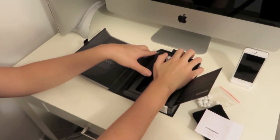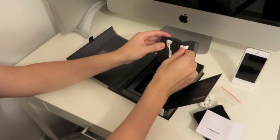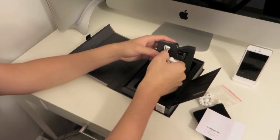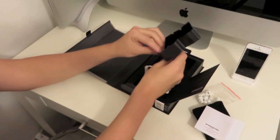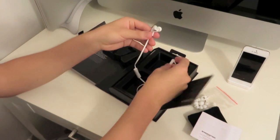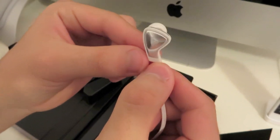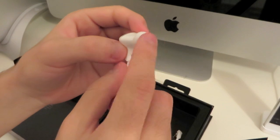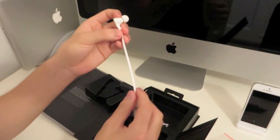Getting to the headphones themselves — here's a closer look at one of them. They're actually a lot larger than I thought they would be, but they still look really nice. It has a white ear tip, and it does have a flat line cable — not as flat as some cables, but it has a flat line cable.